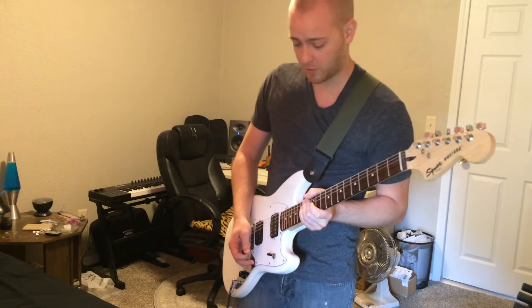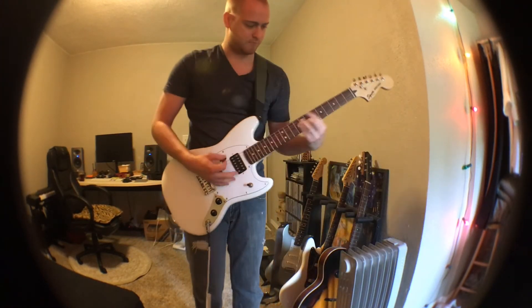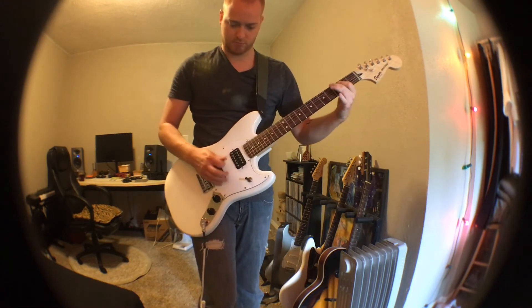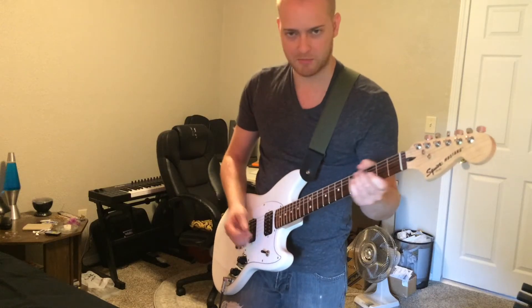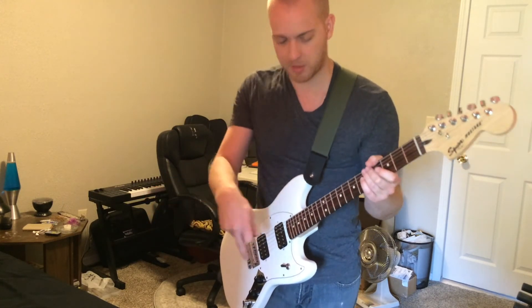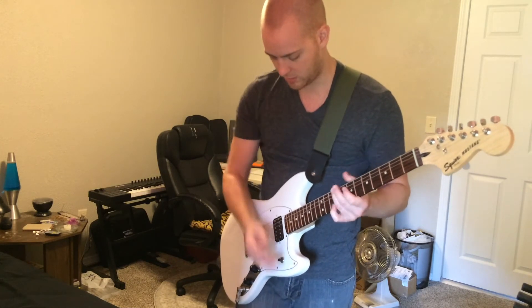If you've seen my other recent videos and you're curious which fuzz pedal this is, this is the BBE Winter Pain silicon fuzz face. Here's the neck pickup.